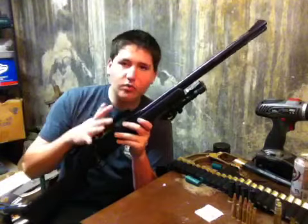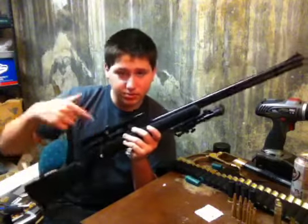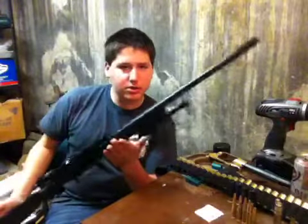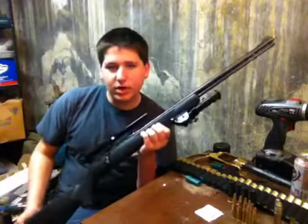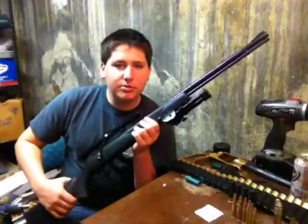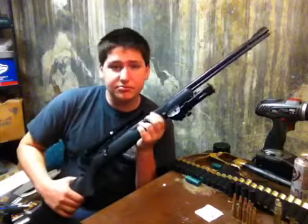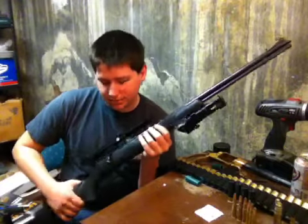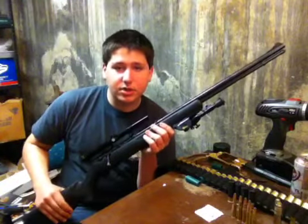With this rifle, you can get aftermarket stocks, multiple different types of scopes, and there are rail screws on it so you can put a rail on it — you can put almost anything on this rifle. You spend a little more money and your kid's going to have more fun with it, because you can put stuff like lasers, lights, and scopes on it. And for those of you who have a daughter, they do come in pink stocks — you can buy aftermarket stocks like that.